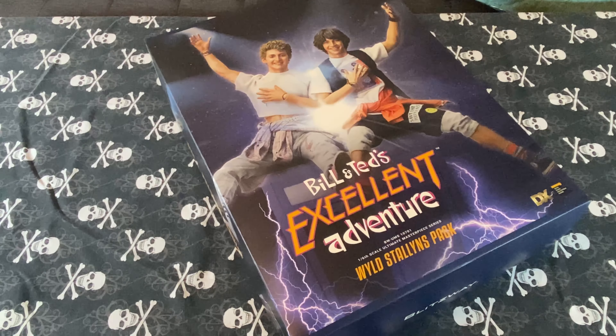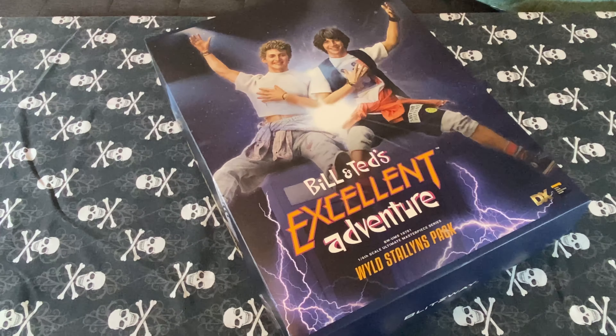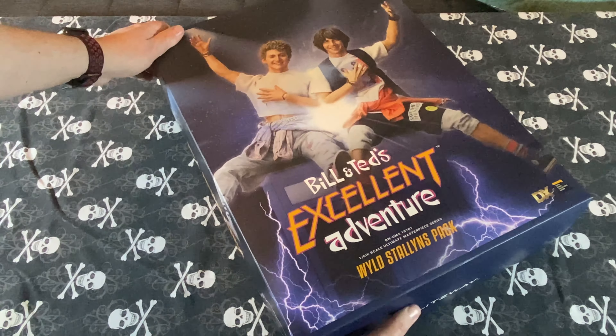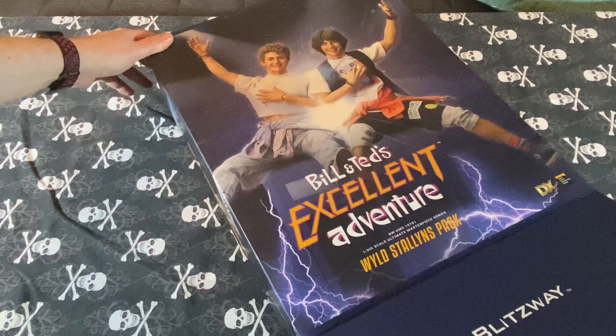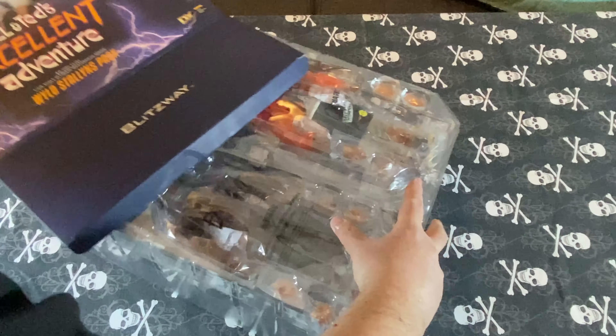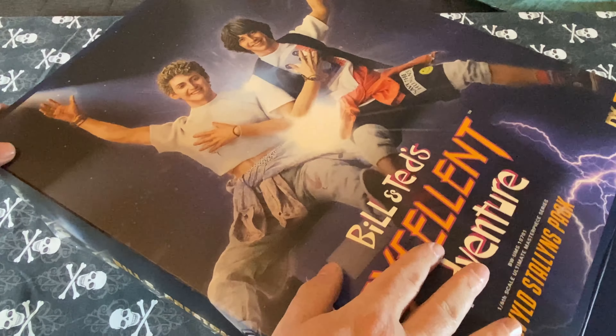I'm going to take a minute to talk about the packaging. It was packaged in a typical brown shipper box, but it had nice corner protectors on it. I was very impressed by that — it's a very nice step to keep the box in good condition. The box is not like a shoe box like the Hot Toys figures; it has flaps on the end with the plastic trays on the inside.